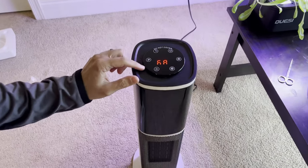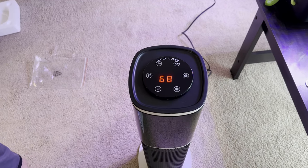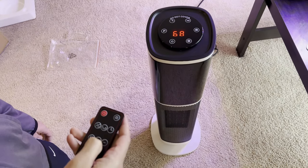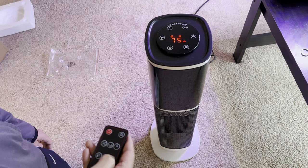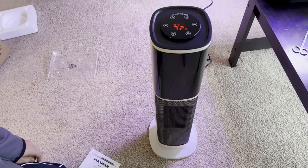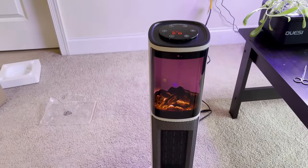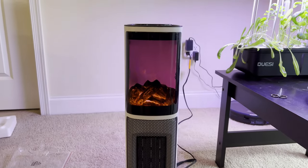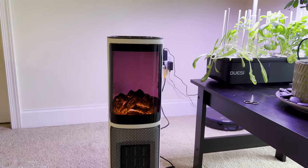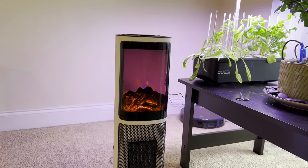Turning it on for the first time, you can see on top the temperature is 68 degrees. I'm going to turn that temperature up to 72. As far as the light, there's this button for the fireplace looking thing — it looks pretty amazing. I actually did not have high expectations, but this looks amazing.